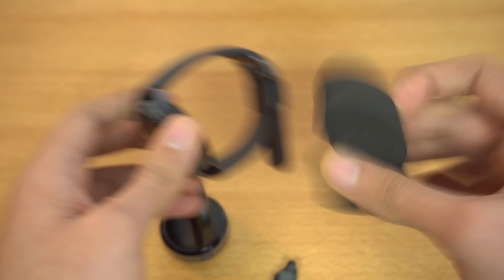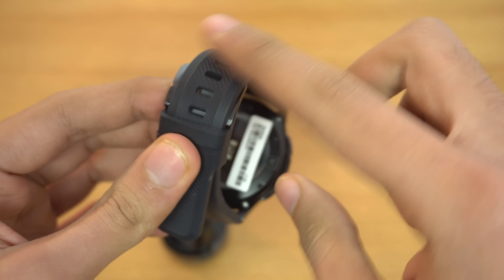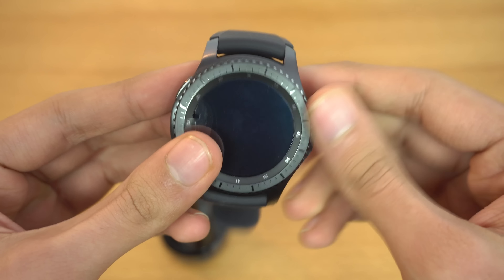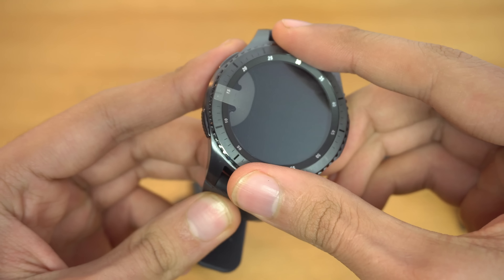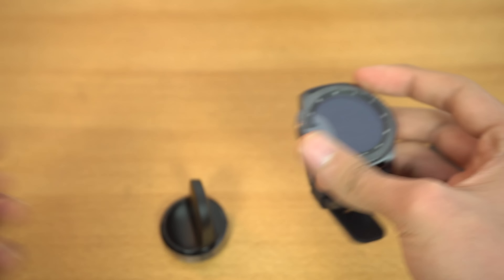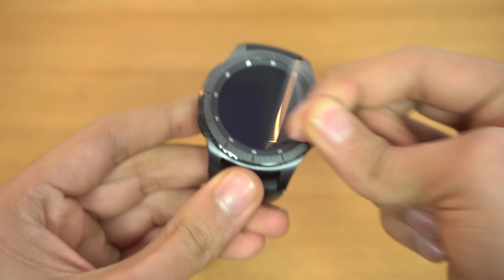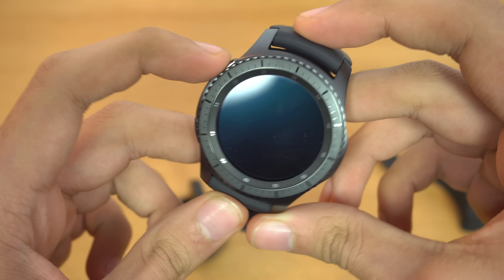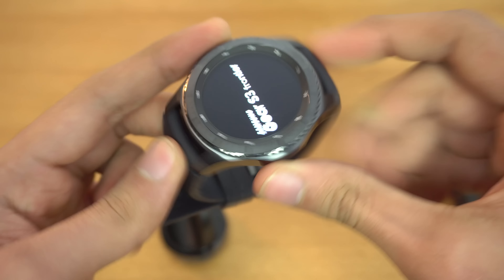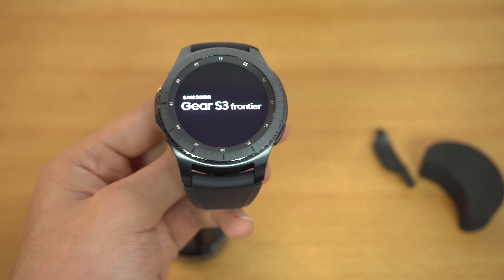We're gonna take a look at some other things before the watch. Pulling this up, we have a little bag. Inside the bag we have a charger — it has a similar port to the Galaxy S7, a normal USB 2.0 port. Then we've got some paperwork and a strap which says 'small'.